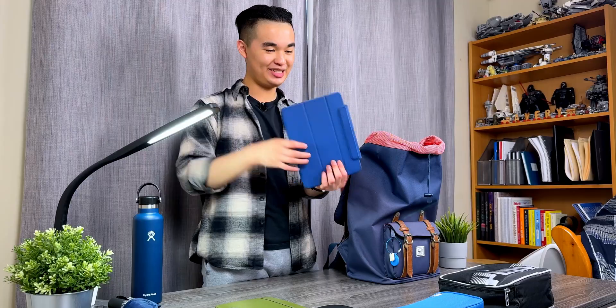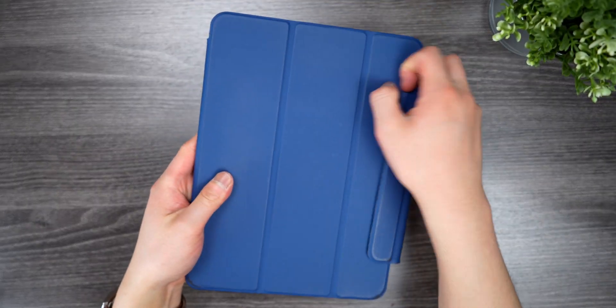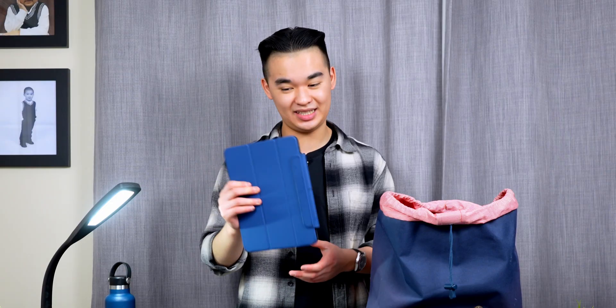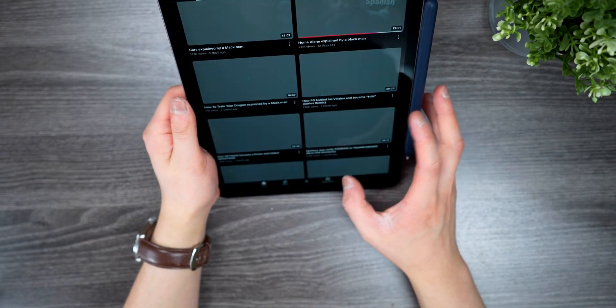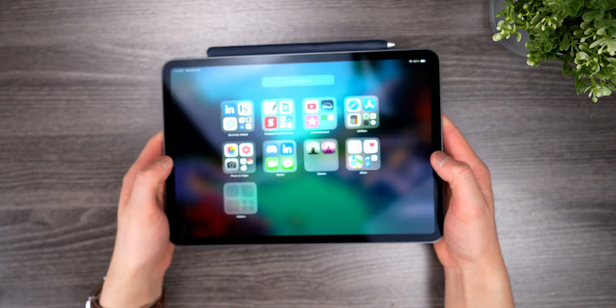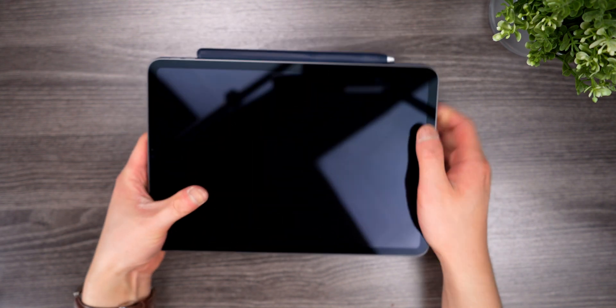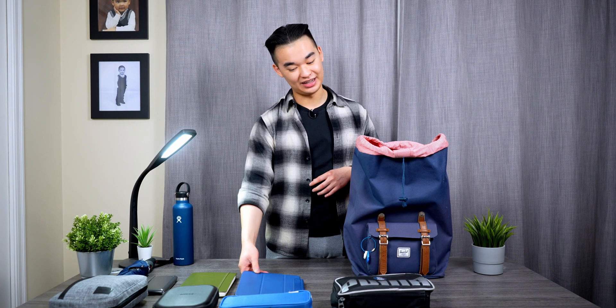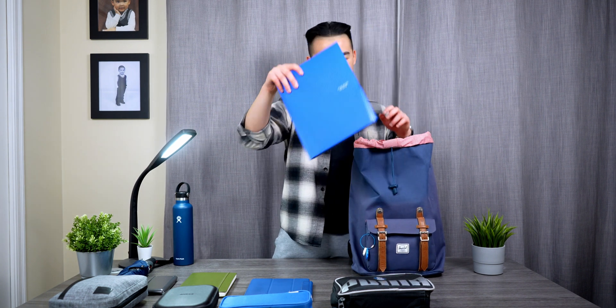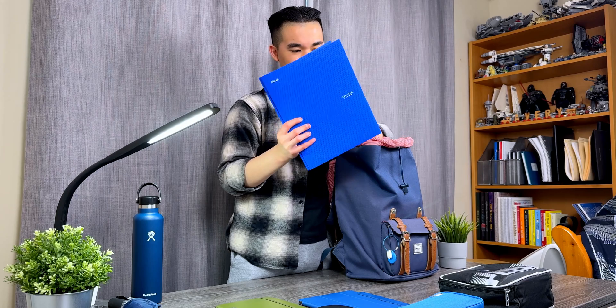Next is my iPad Pro — this is the M1 version. I haven't felt a need to upgrade to newer versions because this is such a good device. I take all my notes on it, do most of my homework writing on it, and it's so great for all the PDF work that comes with an electrical engineering degree, which is quite a lot.